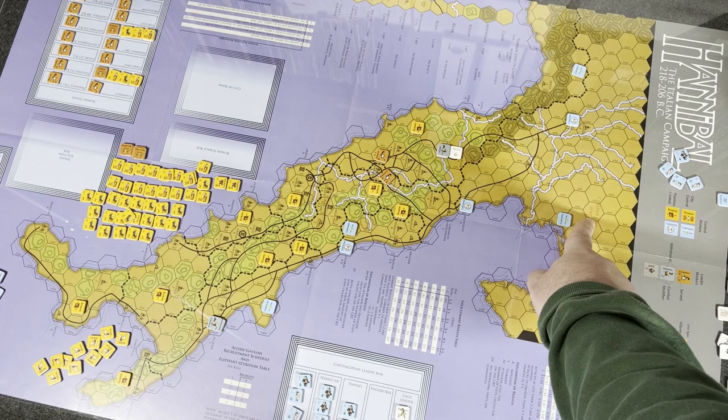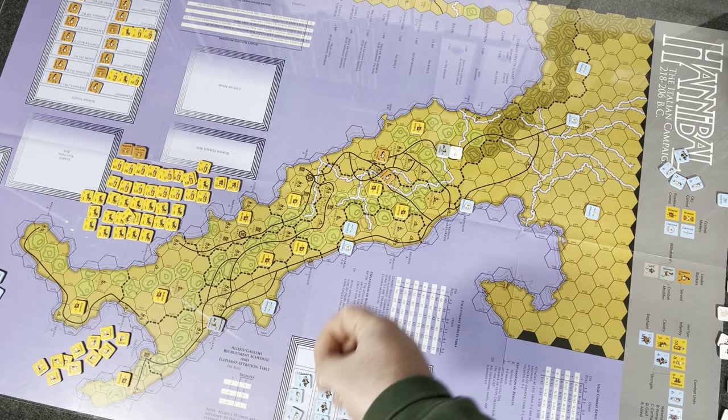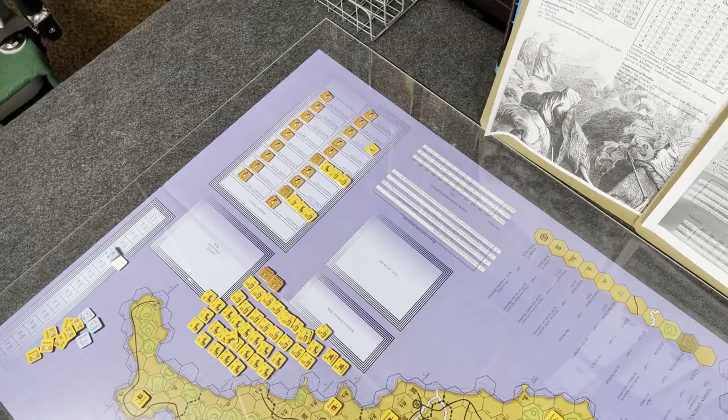Then you do the Carthaginian victory point determination. Every province has a VP value — Cisalpine Gaul is 10 victory points, Liguria is 30 VPs, et cetera — plus VPs for eliminating Roman units. You add those up every turn. At the end of either the short scenario or the full campaign, you look at the total victory points the Carthaginian player has accrued, and that determines whether they win or not.